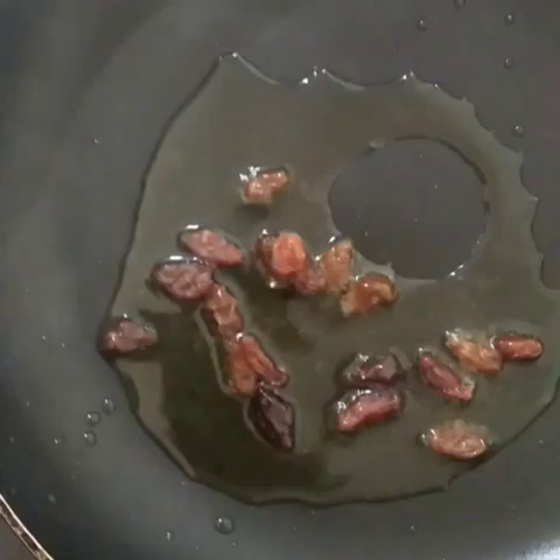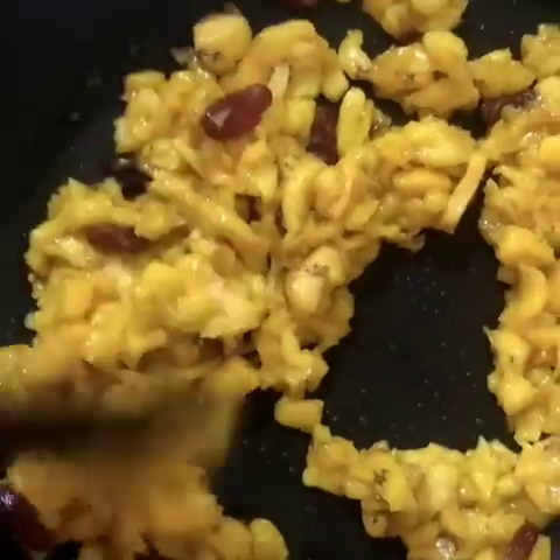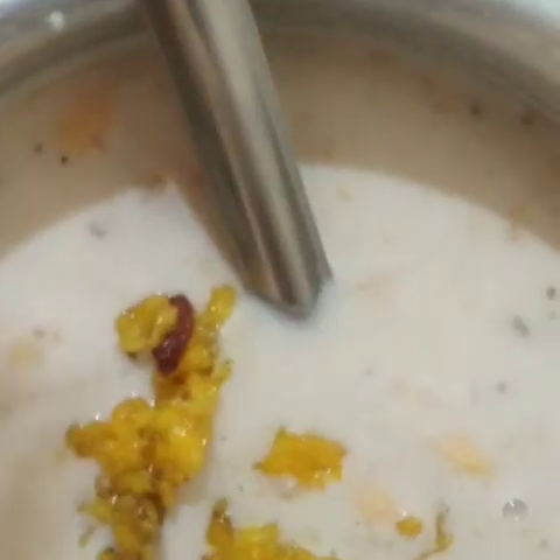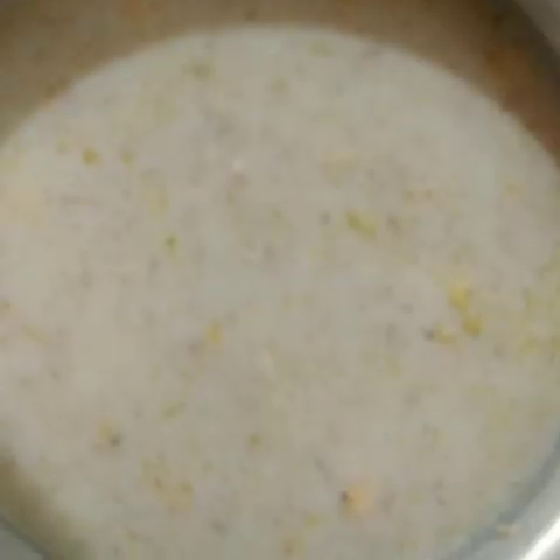Add 2 tablespoons of paste. You can add the paste. If you're not getting fat, you can add the paste. I will serve this for the pan.